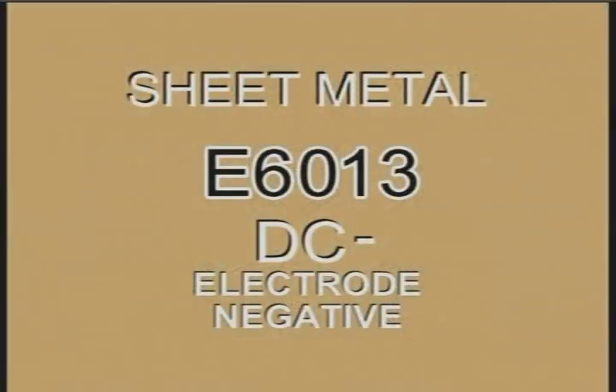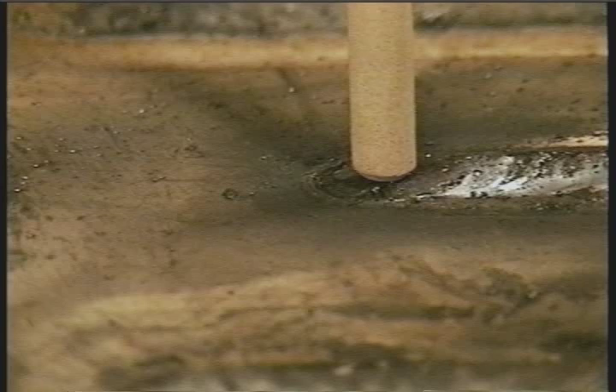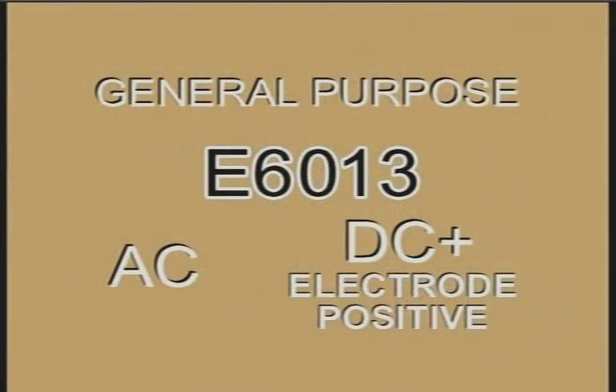6013 welding rods were developed for welding sheet metal on DC minus. The rod is held perpendicular to the metal with a tight arc and the travel speed is as fast as you can go without having the weld bead skip. Today 6013 is more often used for general purpose welding with AC or DC plus, and it is a good rod for the small low amperage welding machines.